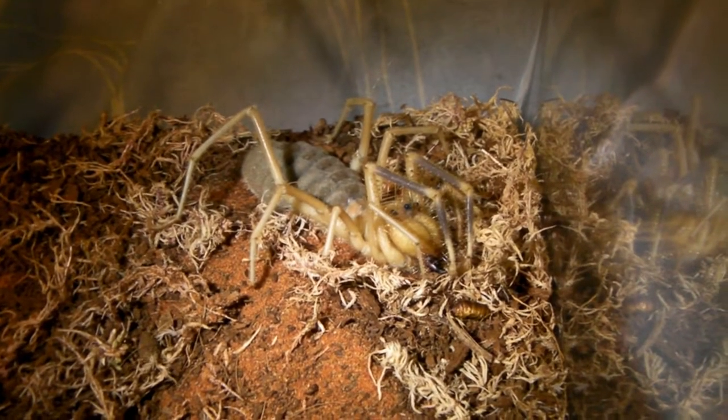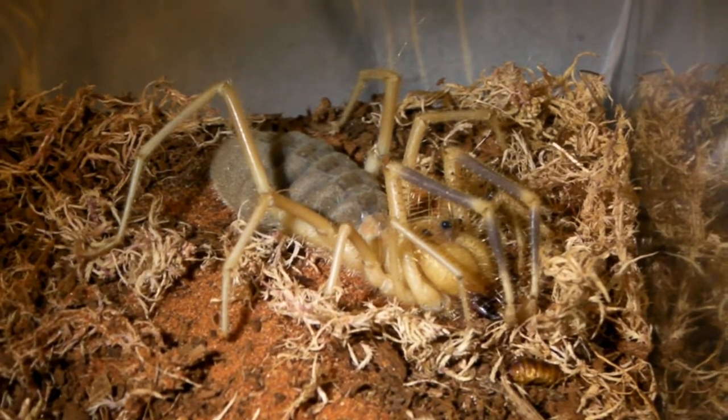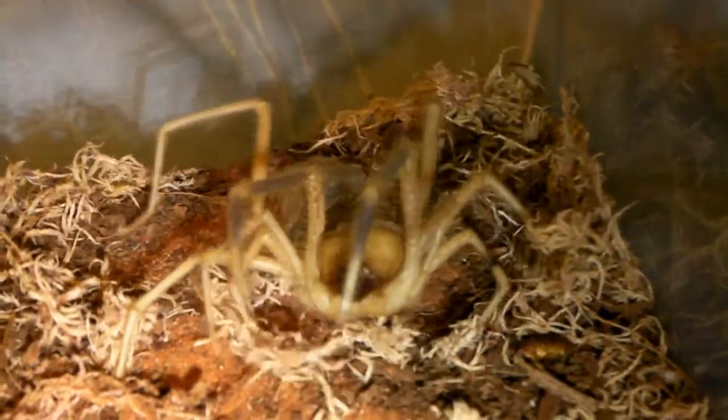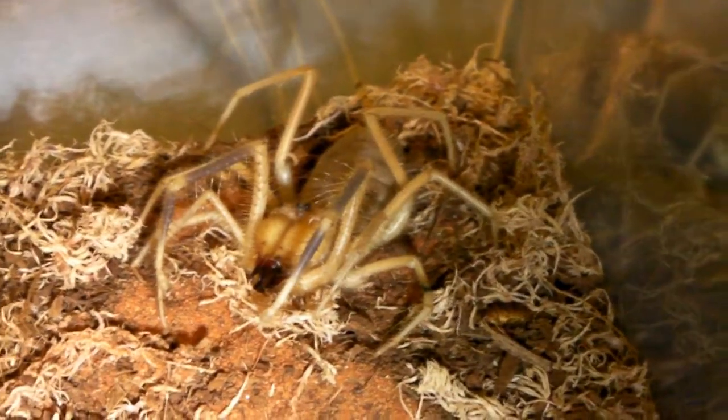I will just touch her back leg to show that she's still with us. See, she's still with us — turning around to see what's touching her back leg there.